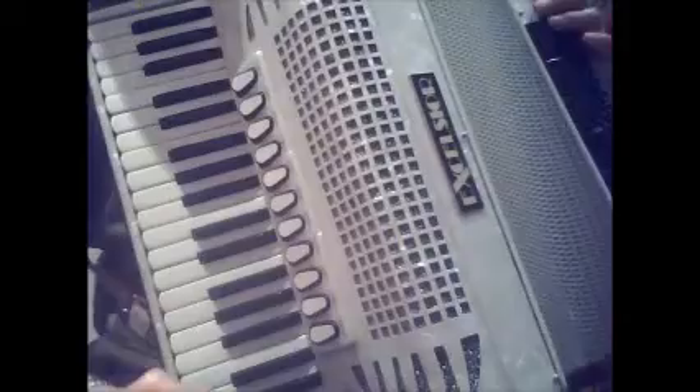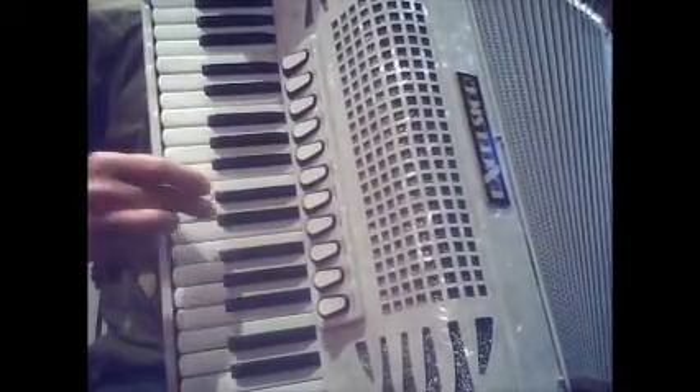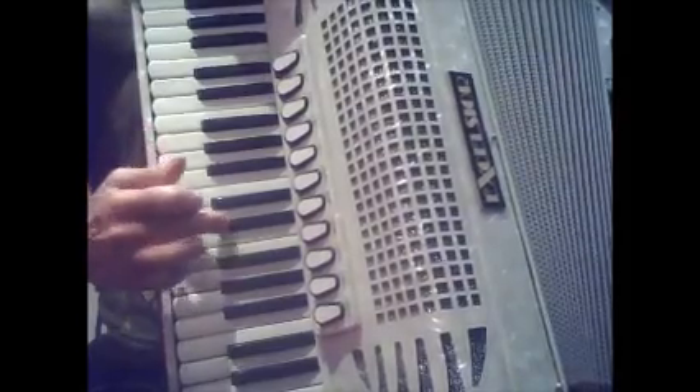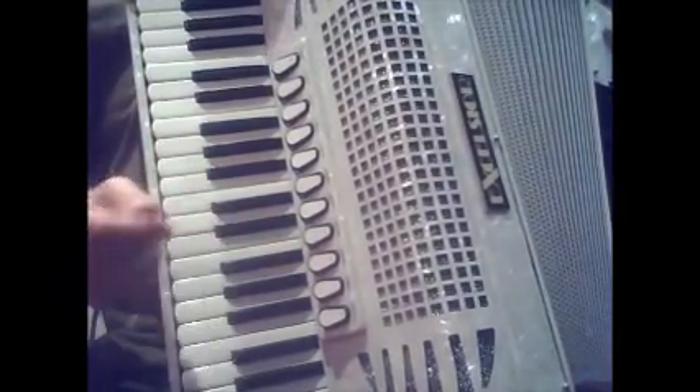I'll go through all the notes slowly so you can hear them. This note here, this D sharp - it sticks sometimes, though it's not sticking today. That's a warning: I don't know why, but it sticks sometimes. When I say it sticks, it means you can't press the note down and you have to tap it again and it presses down.